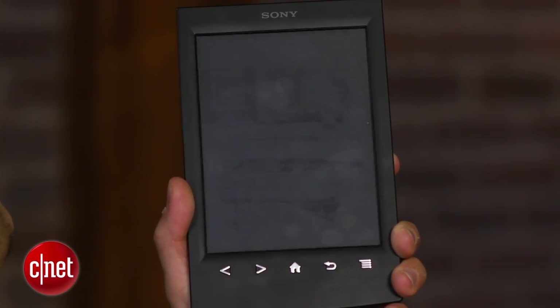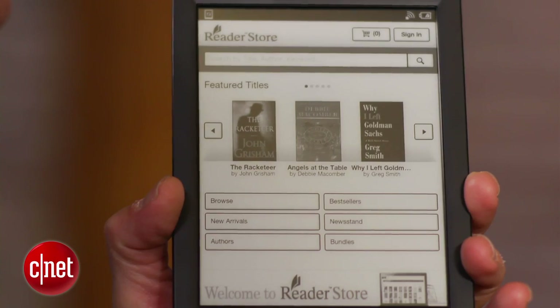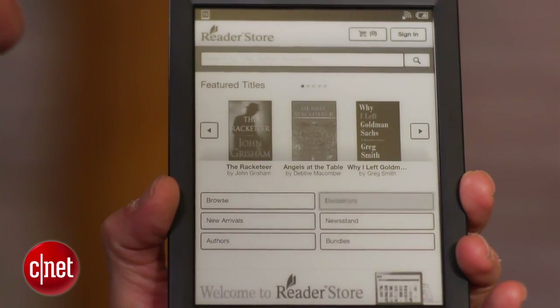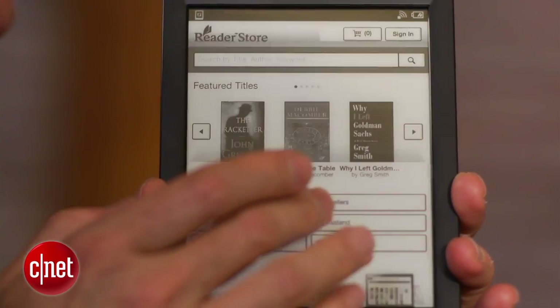This is really it in terms of Sony's e-reader line — the T2 is the 2012 model for Sony. In terms of other new features, those are really more software-based. Sony has improved the interface, it's also improved its store, and it's added some social media features as well as an Evernote connection.